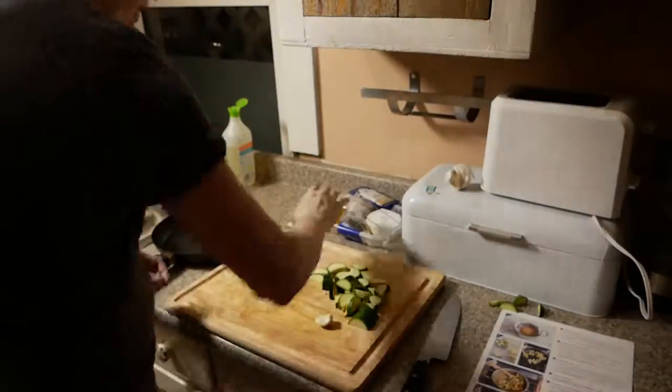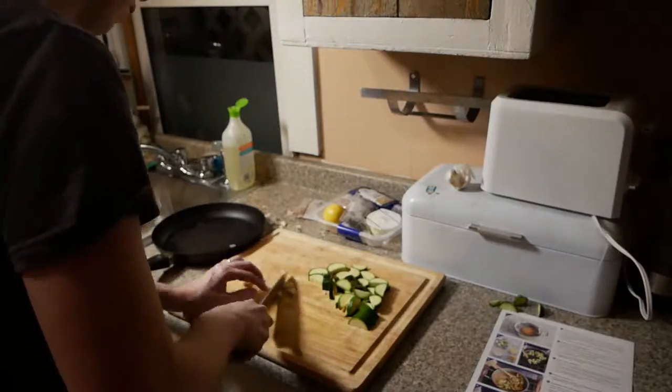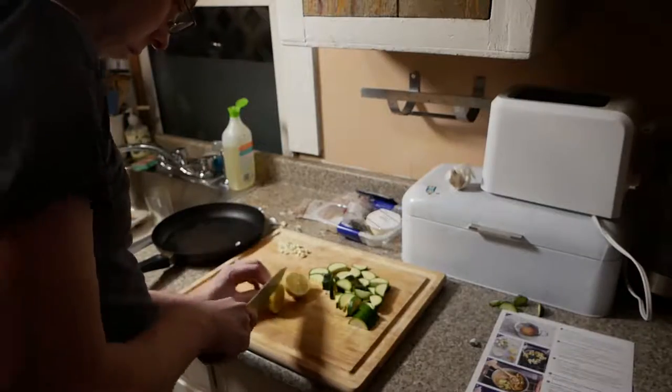Here you can see we're peeling off that garlic. This is before I had really learned the trick to just smashing the garlic on the side, so you can see it took me too long to peel there. But we chopped that up, and now we've got our zucchini and our garlic.